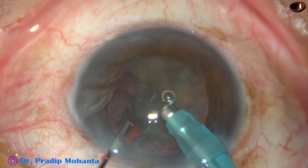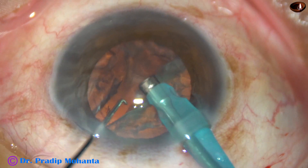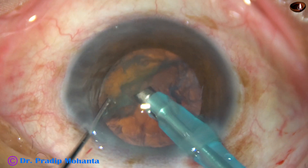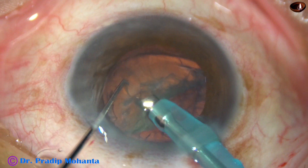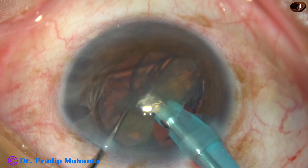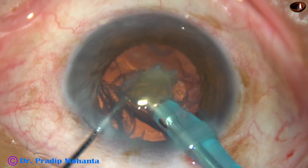Each fragment is emulsified and engulfed. Now let us see this other hemi-nucleus. It is rotated. The tip is engaged with just very little vacuum — almost no vacuum — and it is divided and removed.